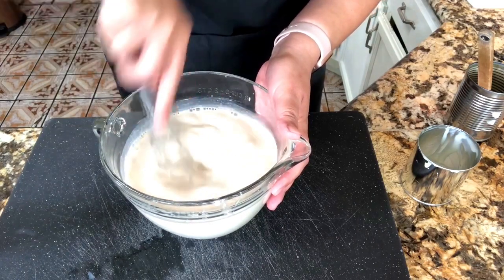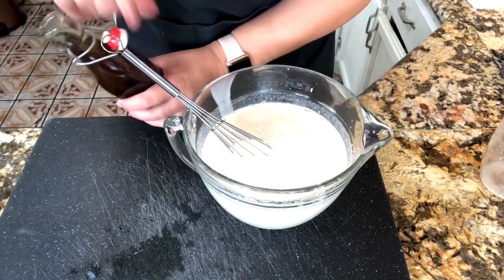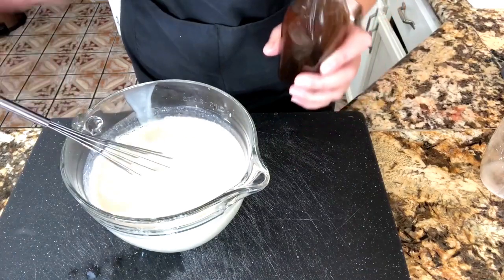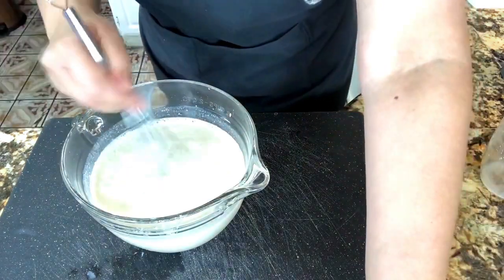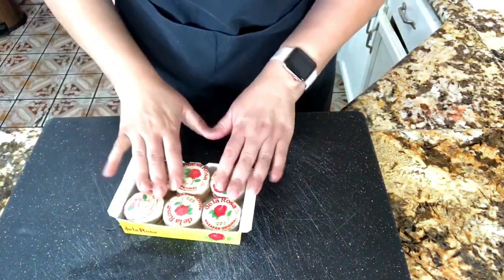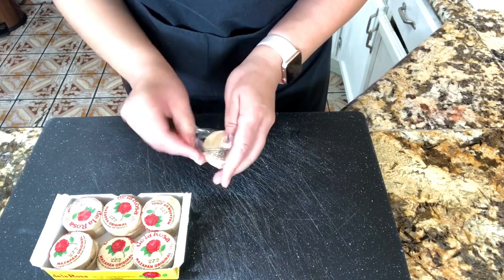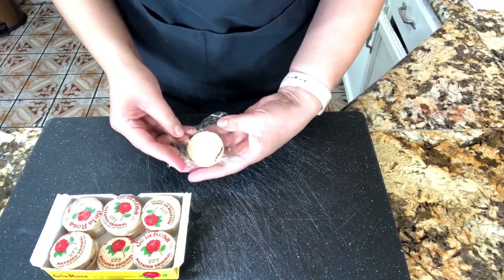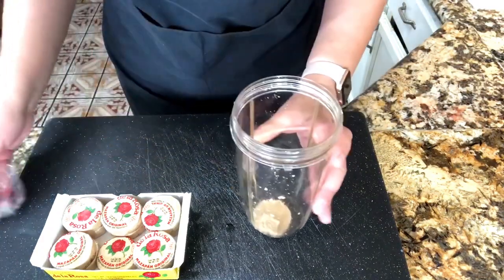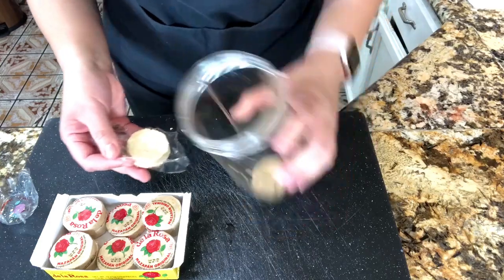When everything is nicely incorporated, I am going to start with my vanilla extract. Just make sure that you use 100% vanilla extract — this vanilla is made at home, so I'm adding two tablespoons of vanilla extract and I'm going to put it aside. Now I have my mazapanes — this is a very Mexican candy made out of peanuts and sugar, and I'm going to start opening them one by one and adding them to my blender cup.